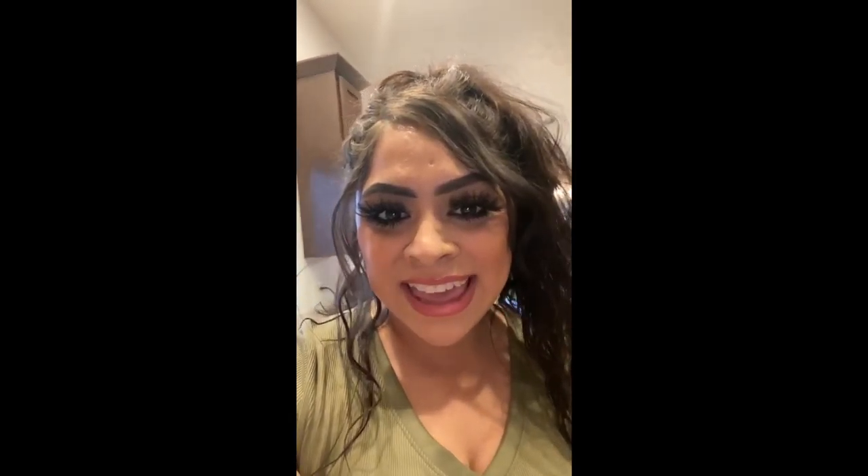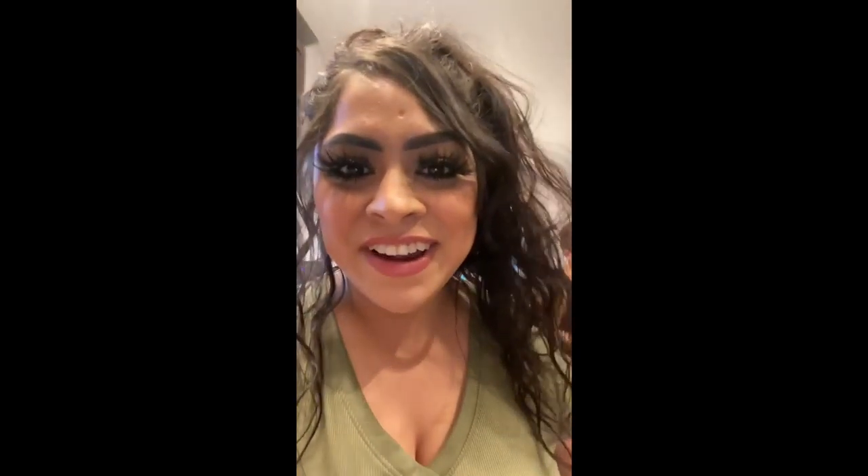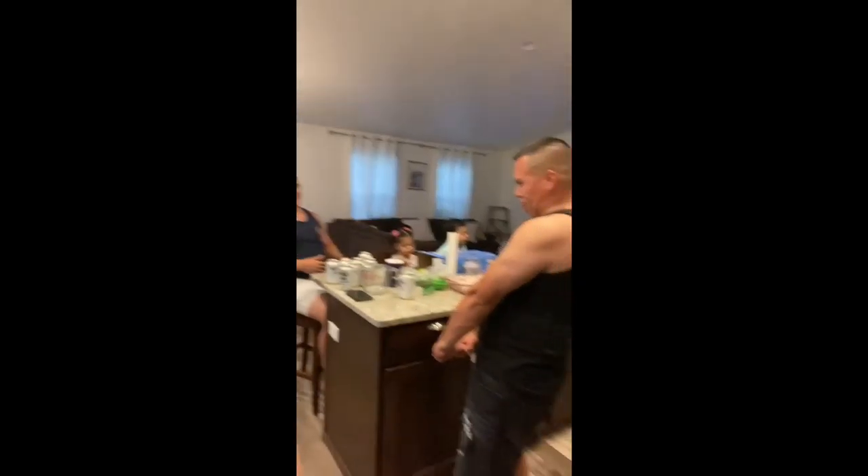Hey guys, so today I'm gonna make tacos! Our friends are in town. Jenny, where you at, girl? All right guys, so we're gonna go ahead and make some tacos de birria. I already have my meat shredded right here.